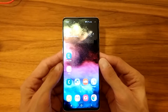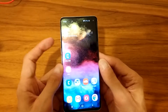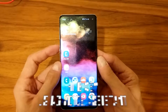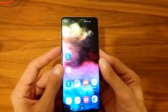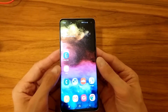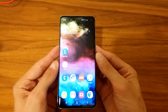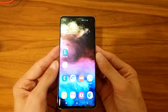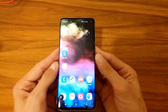The third method is using Bixby. Below the volume button is the Bixby button — by default it's one press, though I have mine set to double press. You can use a voice command to wake it up: say 'Hi Bixby, take a screenshot' and it just takes a screenshot. That's also an easy way to do it.